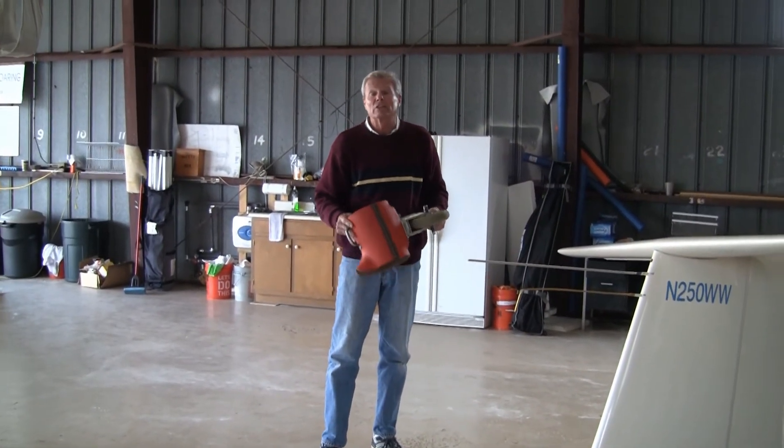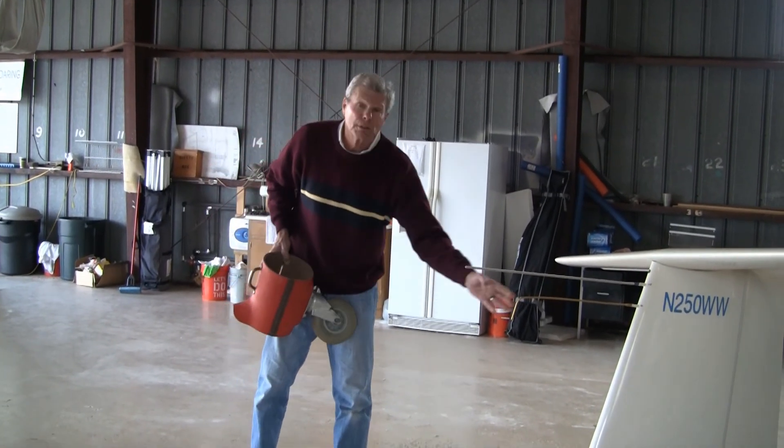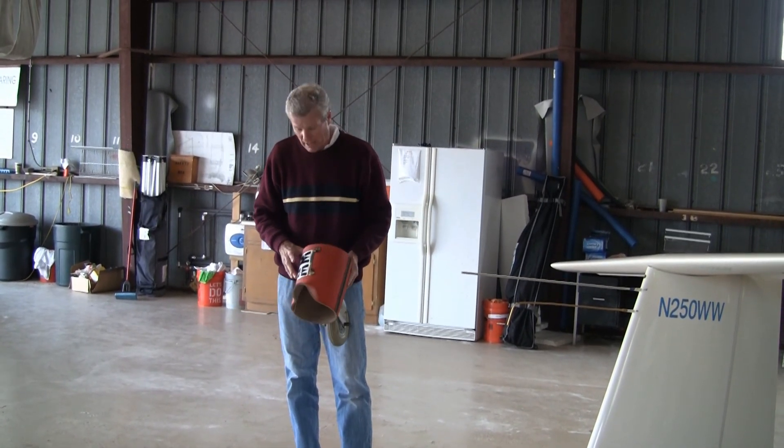Hopefully we'll have less dinged-up fuselage booms this year if we can remember to avoid this. Put the top half in first, then gently attach the bottom half. That's it.